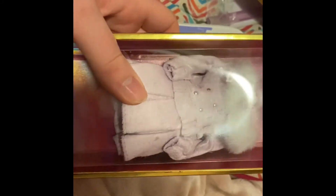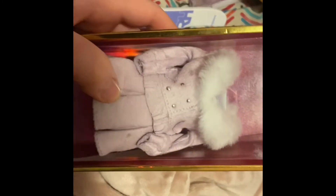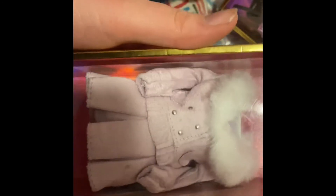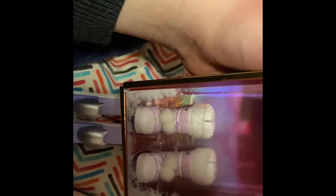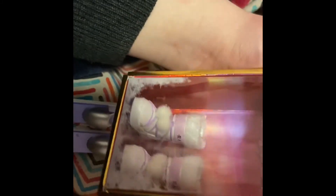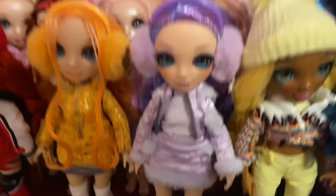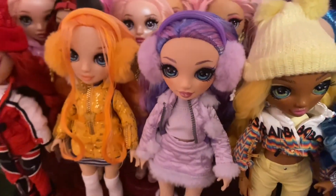Both skis are the exact same. Her second outfit is like a coat-jacket or coat-dress type thing. It's a lavender purple, fuzzy on the top, with little buttons on it, pretty plain besides that. Her boots are fuzzy on the top — I actually really like these boots. It says 'Rainbow' on the side, then little pom-poms in lavender, white, and dark purple. That is it for my Winter Break Violet review — please give a thumbs up, comment down below, and subscribe if you want to see more of my weirdness.